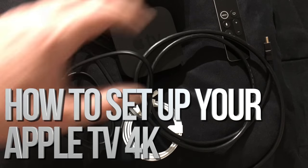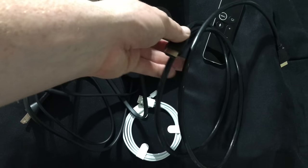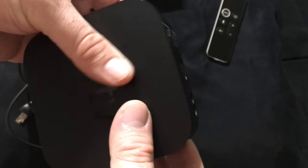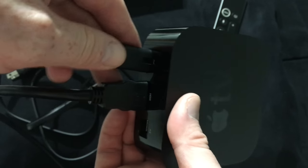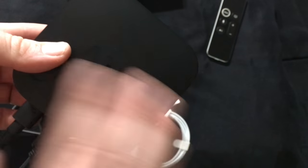Hey guys, today we're gonna be setting up your Apple TV. One thing it didn't come with is an HDMI cable, so just get one — this is how it looks. You don't need to spend 35 bucks or more on an HDMI cable. That hooks up right there, along with the power cable. If you have an ethernet cable, hook it up right there, or else it works fine with Wi-Fi.